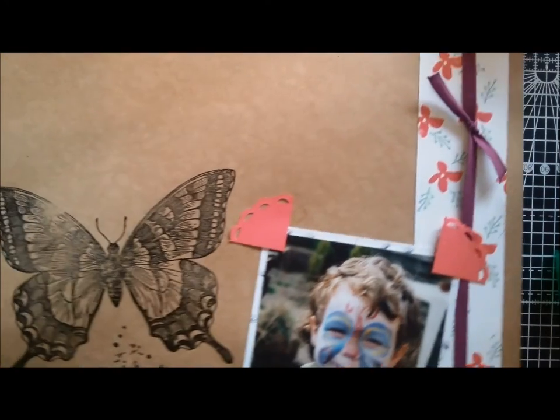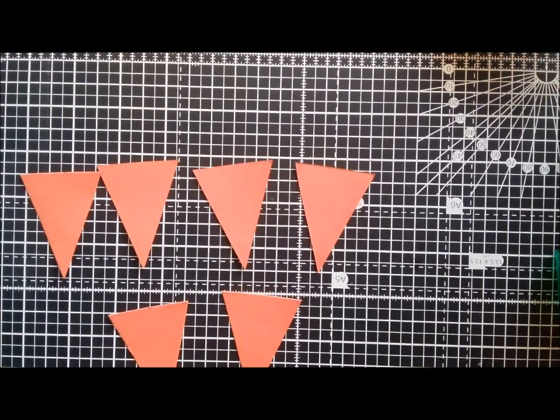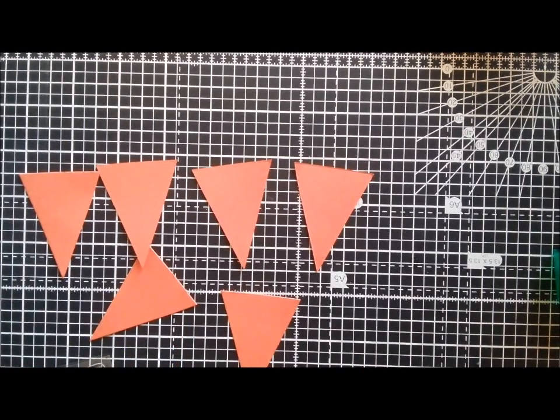Next up, I've die cut some bunting. I'm going to stamp my daughter's name on it using the Epic Alphabet, which is from the main catalogue, and I'm going to stamp it in tip-top taupe just so it shows up. I just need to take the first letter. The whole name's quite easy because it's Hannah, so I only need three letters in all.